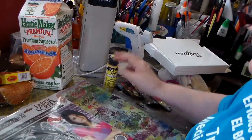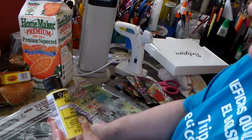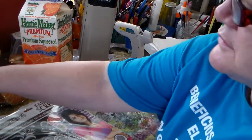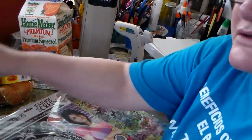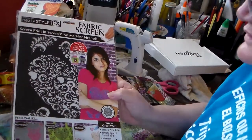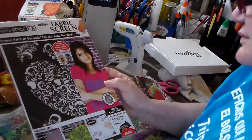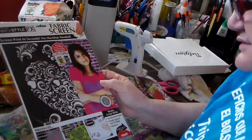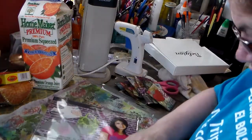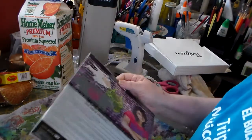Yesterday I went to Walmart and I got this fluorescent paint, which I'm going to try in my jelly prints. It's a yellow fluorescent — I didn't have this color. I am buying a lot of the metallic colors to use with the jelly print. I also bought this fabric screen, normally used to screen paint on t-shirts and stuff, but it's so pretty. I want to try it and see if I can print on the jelly with it.